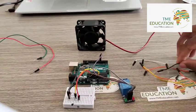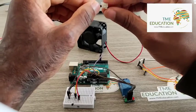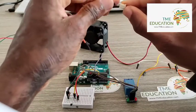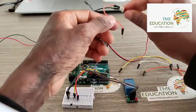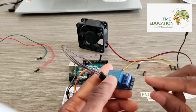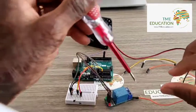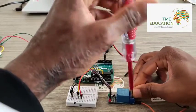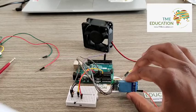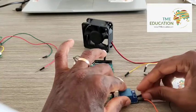Now let's wire our 12-volt DC fan. This will be our ground and this will be the VCC. I'm going to connect it to the normally open terminal of the relay, like that.